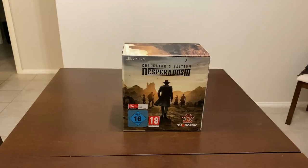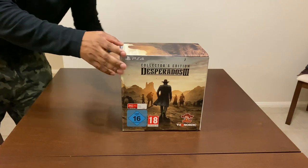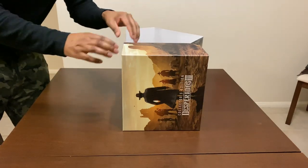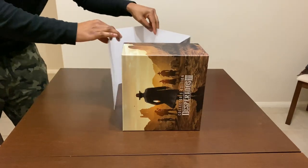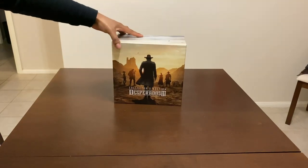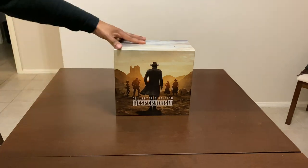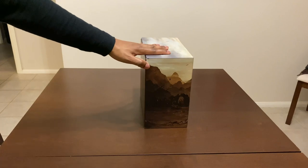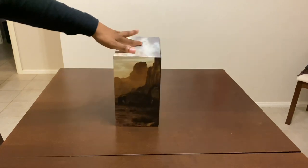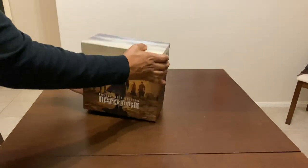Let's unbox this product right now. I should be able to just slide this open — just like that, it slides off nice and easy. I'll place that to the side. Over here is the Desperados 3 Collector's Edition — I'm really loving the way this packaging looks. On the side there's that same image from the front, and the back has a really nice brown leather-like feel.